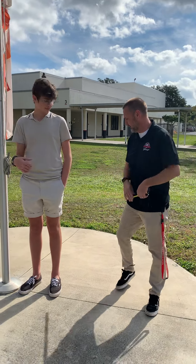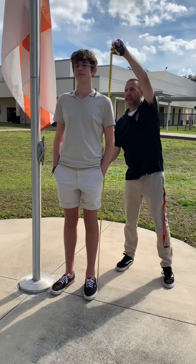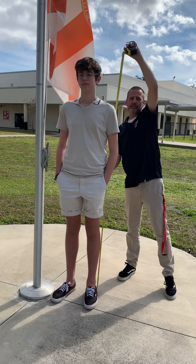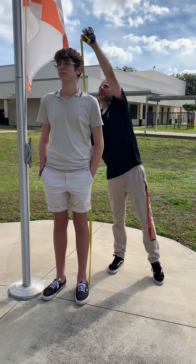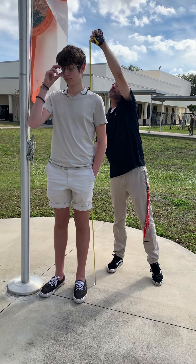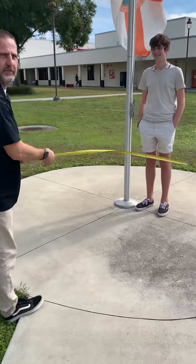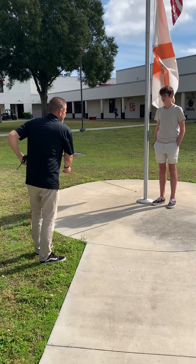So we know that this guy right here, if we measure up, he is 76 inches. So he is 6'4" — that's 72 inches plus 4, so you're not quite 6'4".